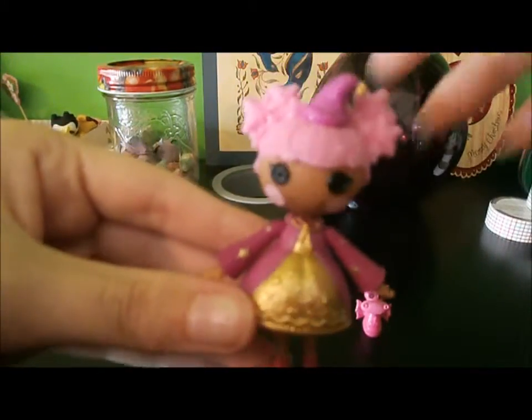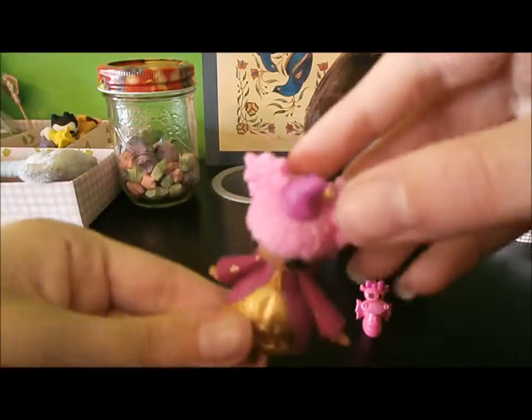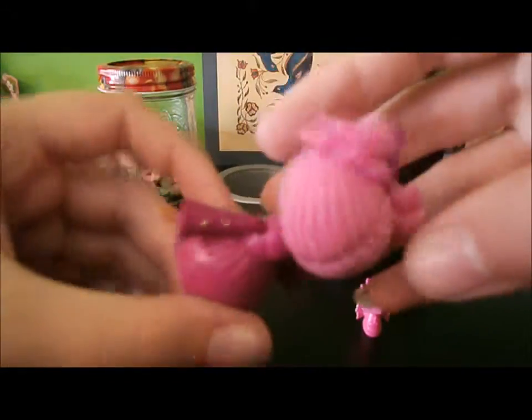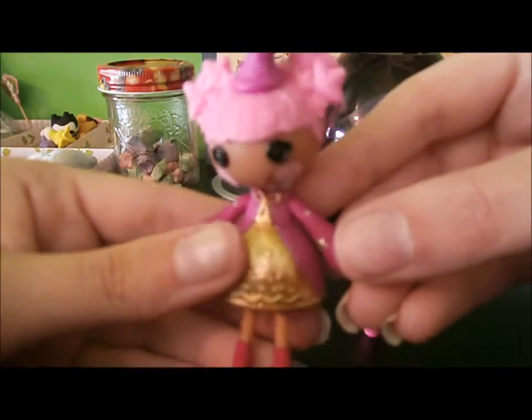I'm sorry for my camera quality — it doesn't have a zoom when it's on video, or a macro, which seems really silly, but here she is.